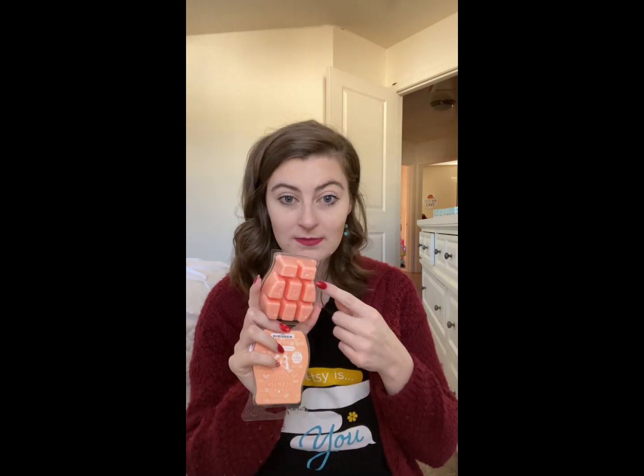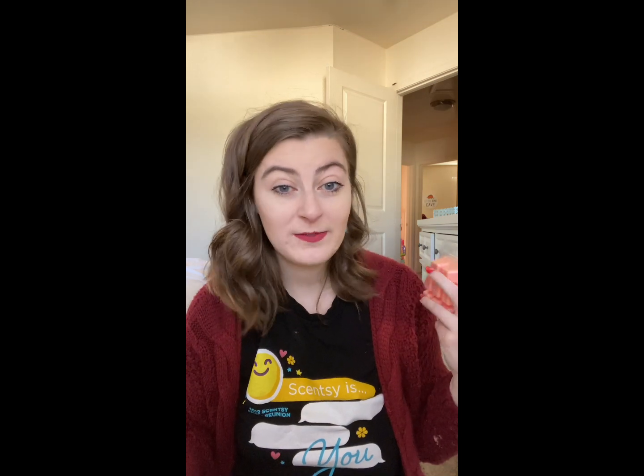Next up we have Melon and Apple Granita, and I'm going to tell you right now this might be my number one for the whole entire collection. I remembered loving this just from reading the name. It's described as 'crisp apple and sweet melon surge with sparkling citrus.' If you like fruity scents, you have to get this one — even if you don't get any other bar in this collection, get this one. The color is a gorgeous orange-peachy hue. This is for sure going into my club. It's the perfect melon with citrus and a hint of apple — it's delicious.